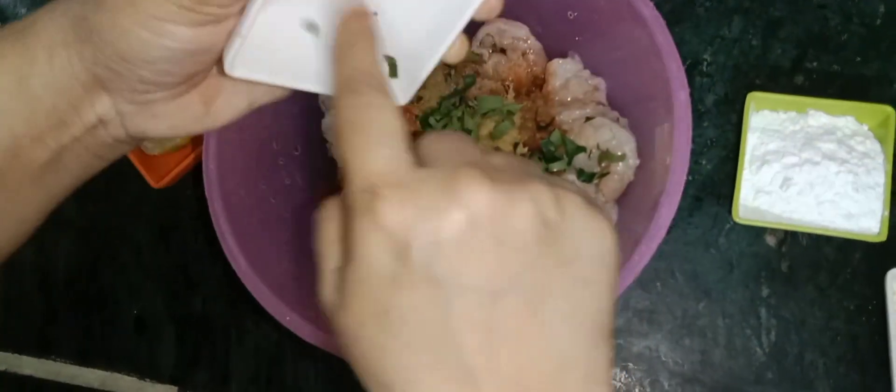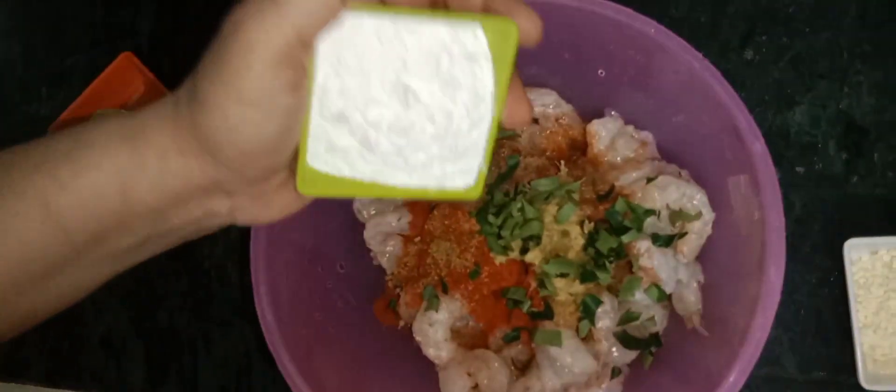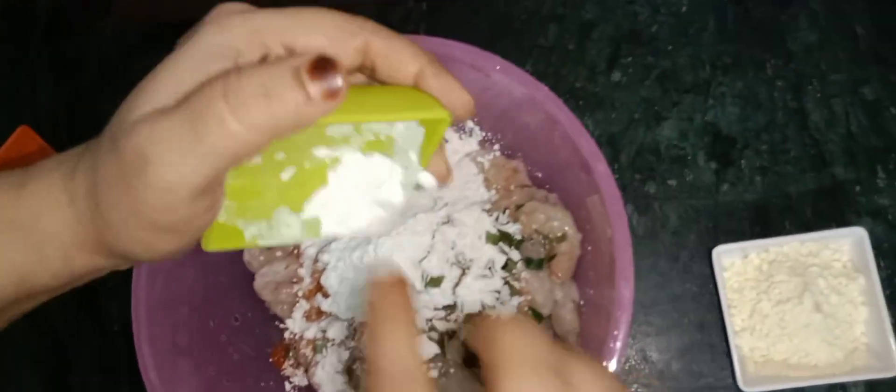We will also add this too. This is corn flour — this is for binding.